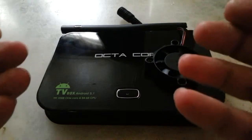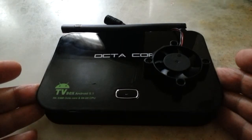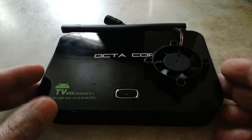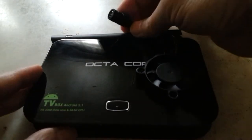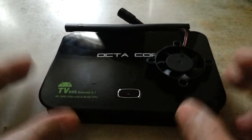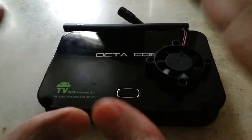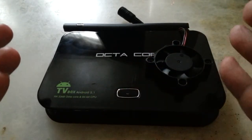I can't move any apps to it either. I don't know what the purpose of the micro SD card slot is. The fan works well, but I'm using an external power source for it. If anyone knows about this, please let me know how I can use the internal memory, which has 11GB free.